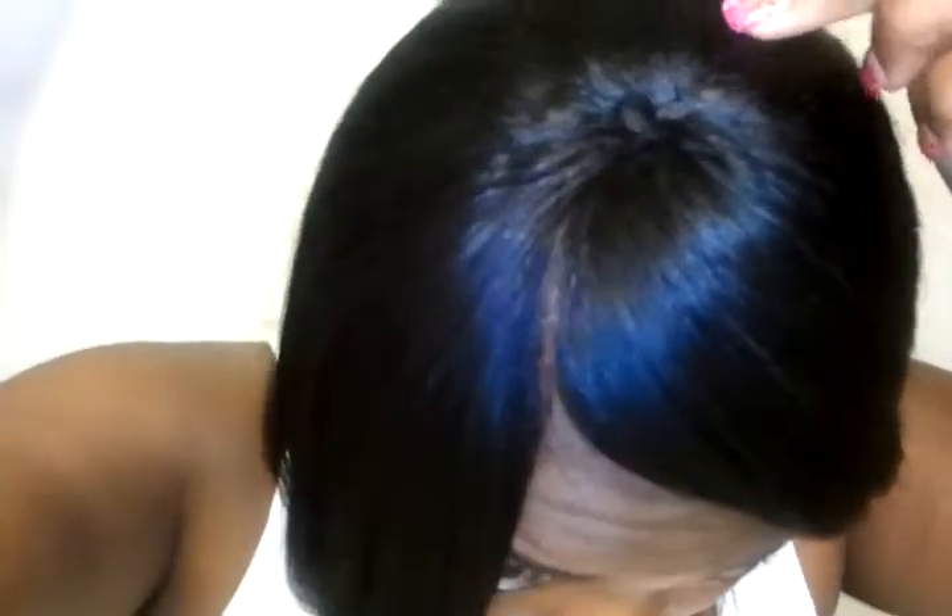I also have an eyebrows tutorial on how I do my eyebrows, which looks like I need to redo them. But yeah, this is kind of me raw right now, just giving you a follow-up of how it came out. There's my closure if you can see it. Overall the style is very flat — as far as how it feels even with a sew-in, you can't really feel the braids.